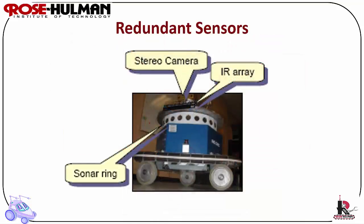Redundant Sensors. Robots have different types of sensors to allow flexibility in type of data, for example direction, distance, light, sound, temperature, etc.